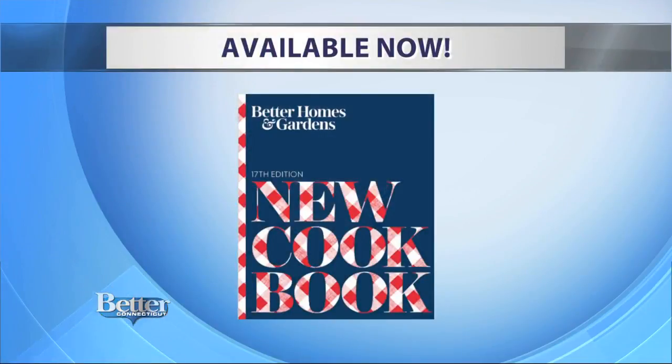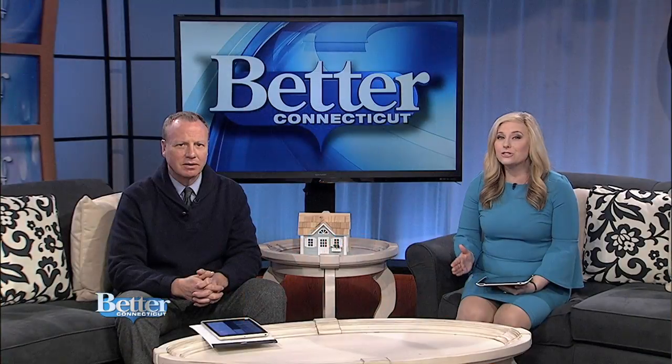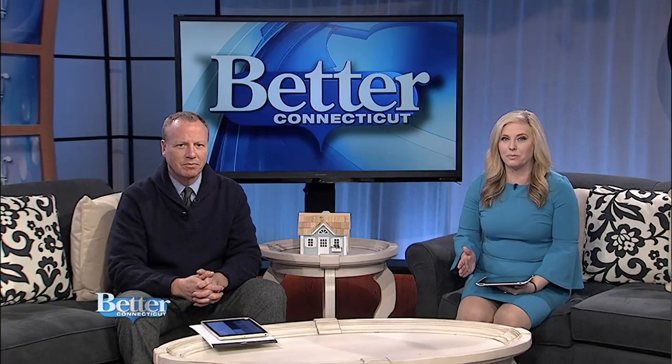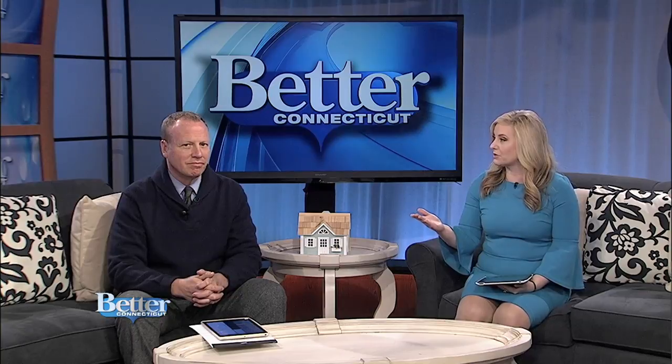I do have that new cookbook — this is the newly reimagined red plaid cookbook, "Make It Easy." So you can get that no-fail chocolate cake recipe and so many more in the Better Homes and Gardens red plaid cookbook. The 17th edition was released just a few months ago and it's available wherever books are sold.